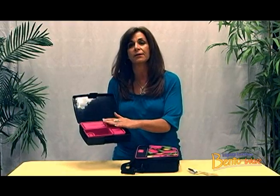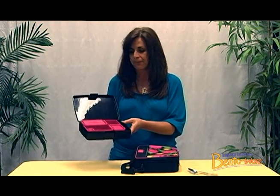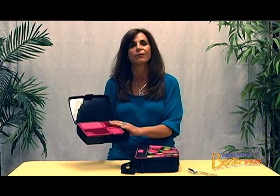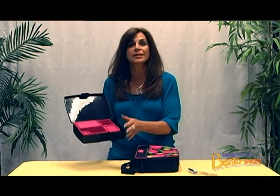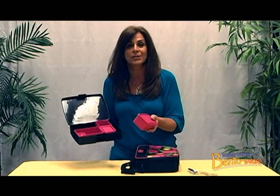The bento box container has five separate containers inside that fit perfectly, so you can store it easily when not in use, and it's perfect for packing a variety of foods to have an appetizing presentation, and the colorful containers add fun to your lunchtime routine.